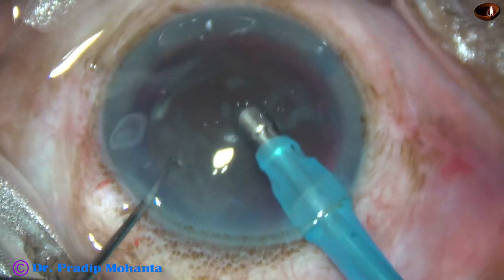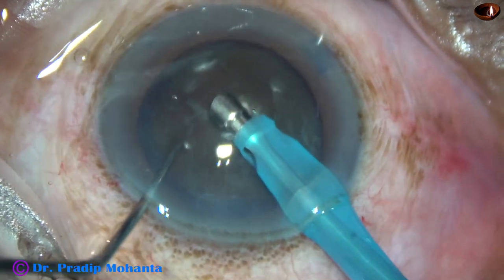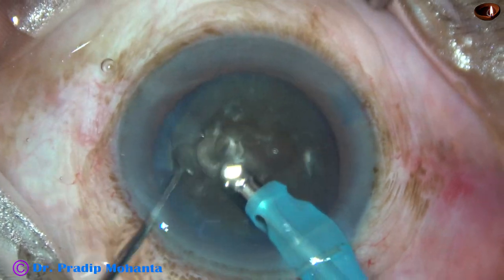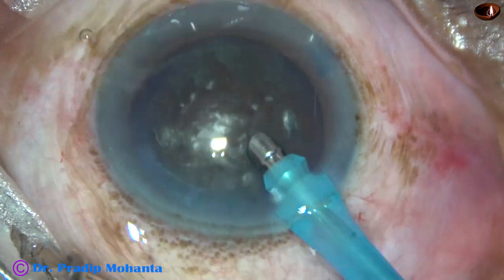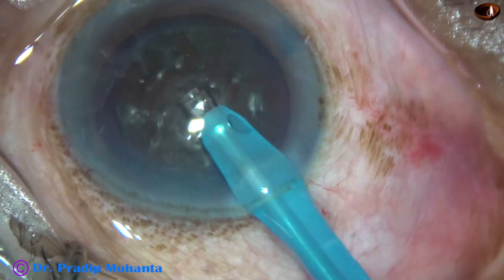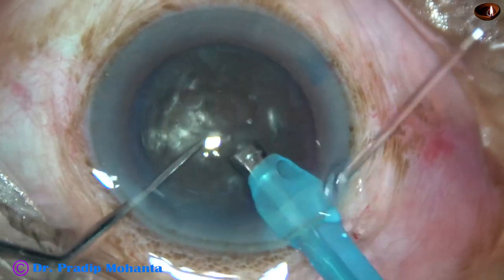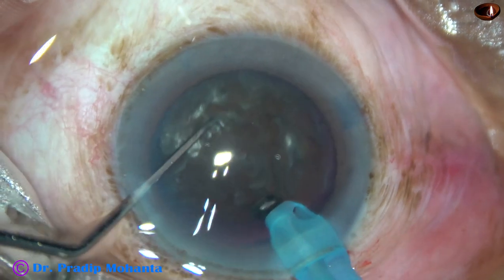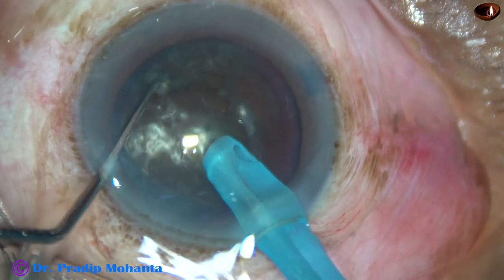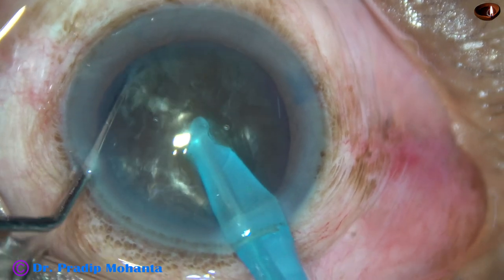Now the FACO needle goes in with its bevel down. Some superficial lens matter is aspirated. Then the handpiece is turned to make the bevel up. Now watch carefully the submarine chop — totally unedited and real-time. The tip is buried into the substance of the nucleus and goes through it towards the opposite equator, as a submarine moves through water.